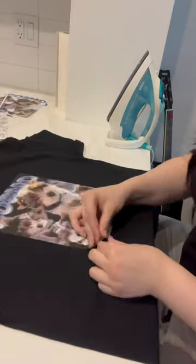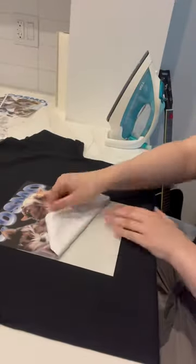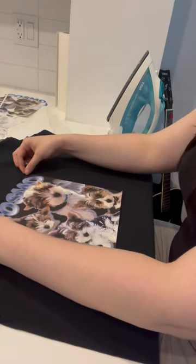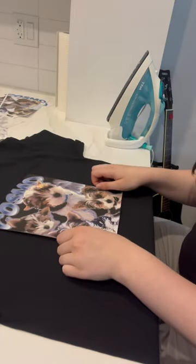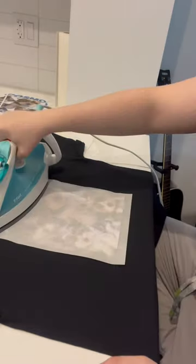First iron your shirt to remove moisture and wrinkles. Then I placed my design where I wanted it, peeled it off very slowly and carefully — that clip was very sped up — and now I'm placing it very carefully exactly where I need it. I'm even measuring with a ruler to make sure it's exactly centered, because if this doesn't look right it's going to ruin the whole thing.